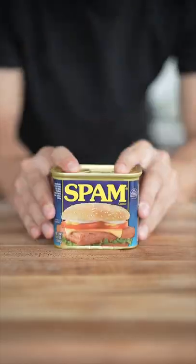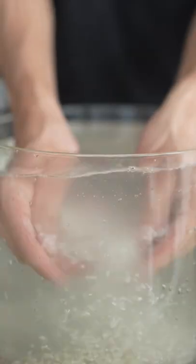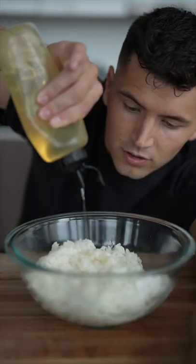Let's make Spam Musubi. Slice your Spam. Cup of sushi rice, rinse it off. Once it's cooked, season with sugar, oil, salt, rice wine vinegar.